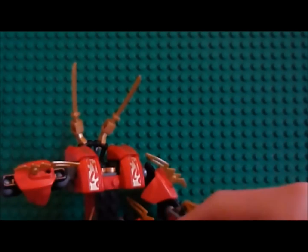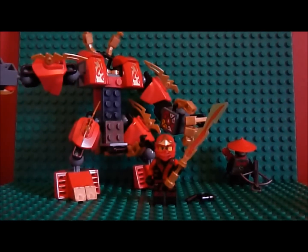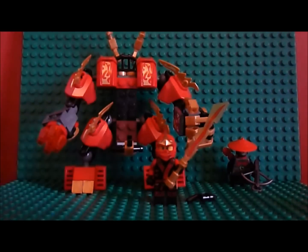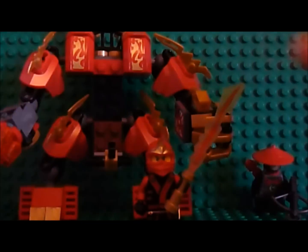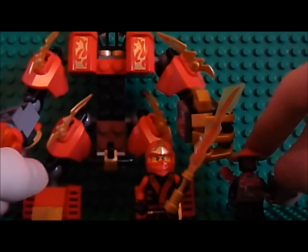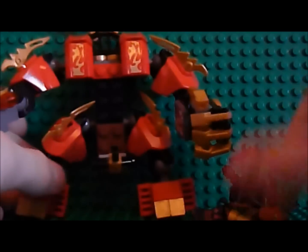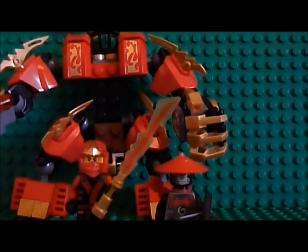So that's pretty much all there is for this set, but it's a great set. I really advise you get it - it's just an awesome little set. You get exclusive Kai, which is awesome. You get the fire blade, you get the mech which is epic. And you get a Stone Scout, which is a bit of a bonus I think. So I hope you enjoyed this video.